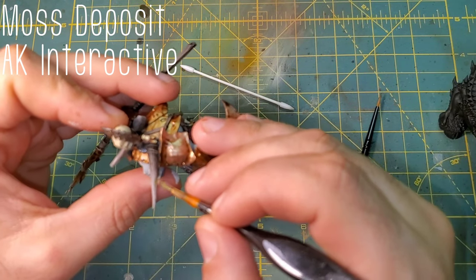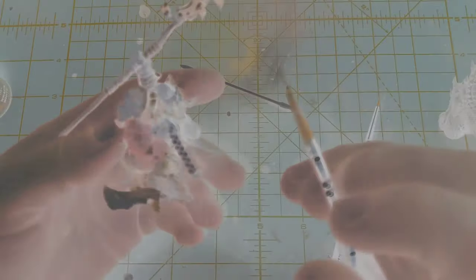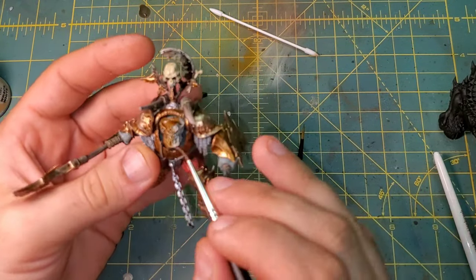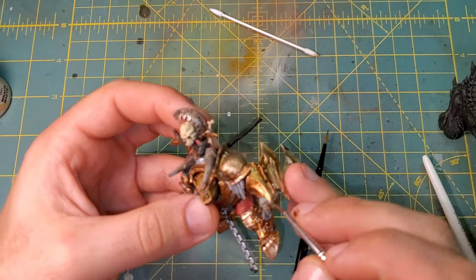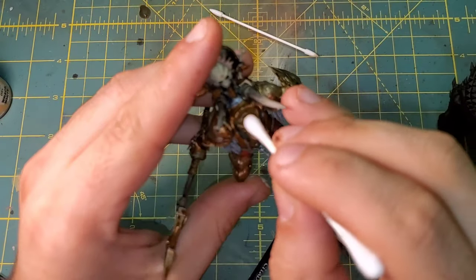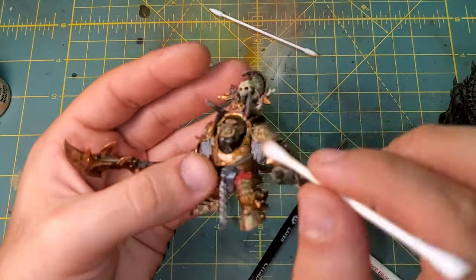We're going to be moving into our enamels now. We are bringing in Moss Deposit first — this is going to be used for the wood and the horns, just for some discoloration and a little bit of rot. Streaking Grime is going to coat everything on the model that is not a metallic. To remove that Streaking Grime, we are just using a Q-tip soaked down with mineral spirits, going very lightly so we do not work any of the paint we've laid down back off the model.